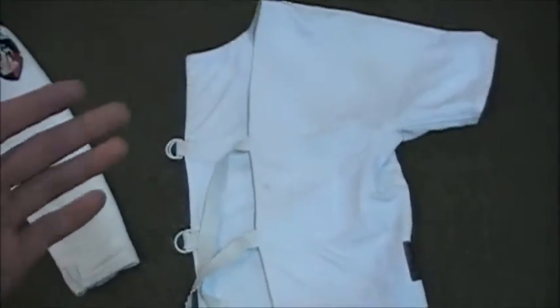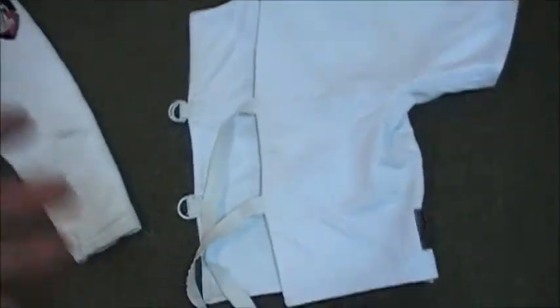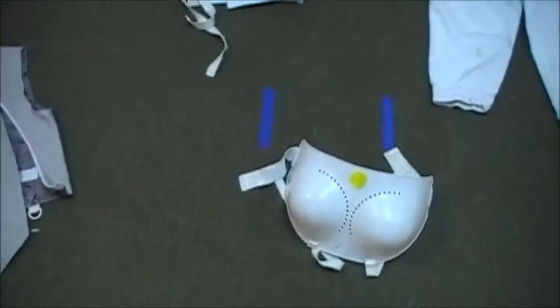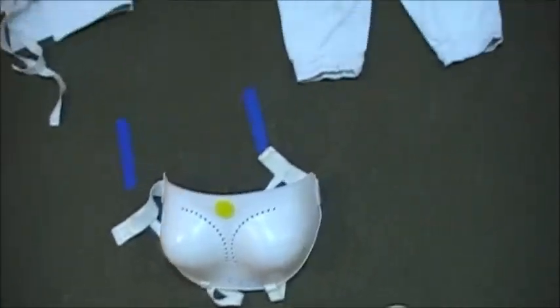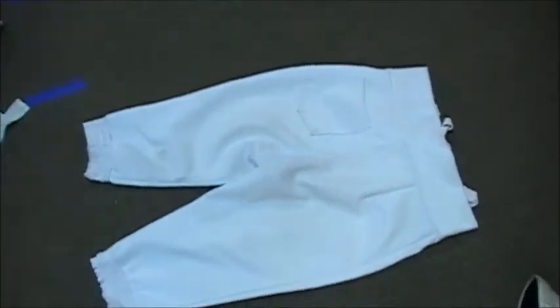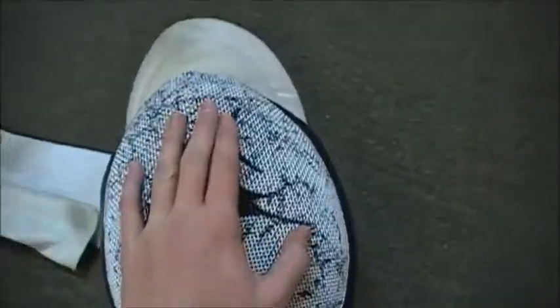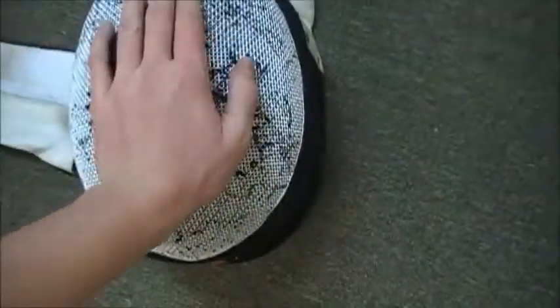This is called a plastron, or more commonly known as an underarm protector. It goes under your jacket on your sword arm to give a little bit more padding where you're going to be hit the most. This is the women's chest protector, required for obvious reasons. Next are what we call knickers, or fencing pants — they're just regular pants but very stretchy so you have lots of freedom of movement. And this is your mask, which provides 750 Newtons of protection to stop any shots to the head. This is mine — I have a sailfish painted on it.